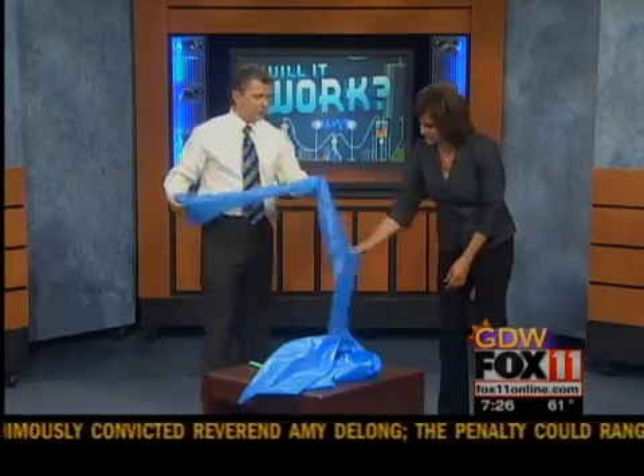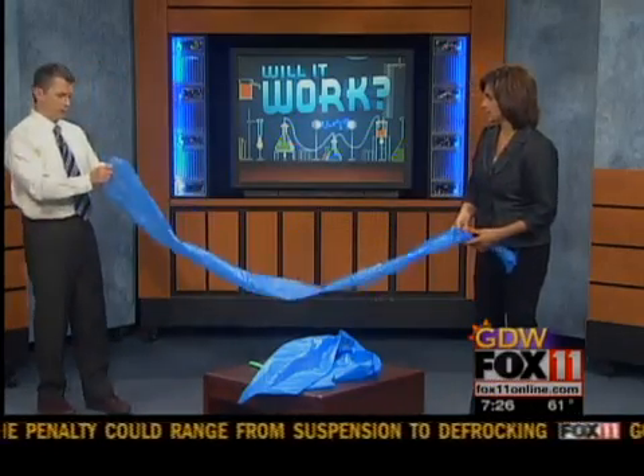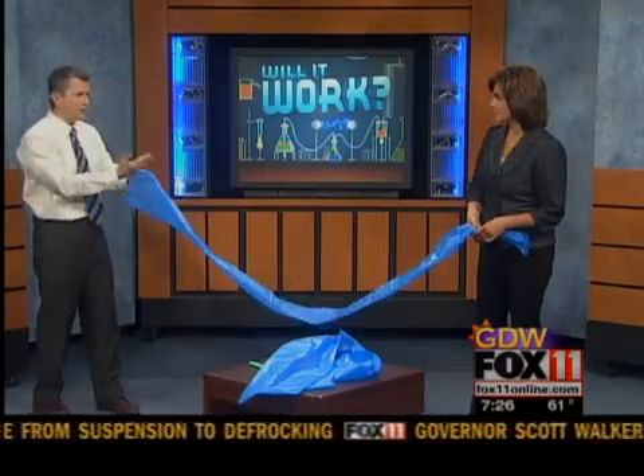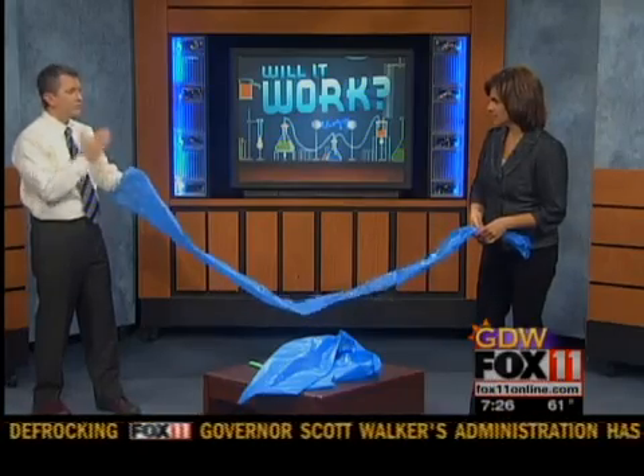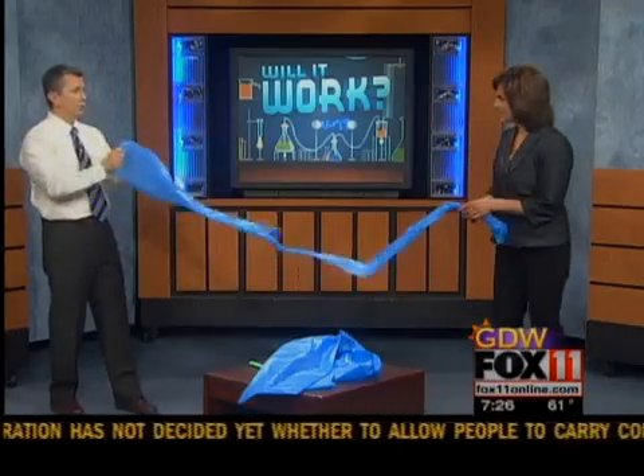There's an easier way to do it. I'll show you how I can do it in one breath. I'm going to keep my mouth about 10 inches away from the bag — and that will help get the wind in there. I'll show you why.